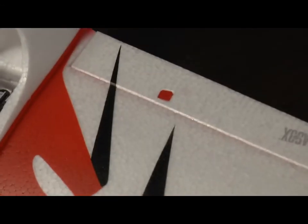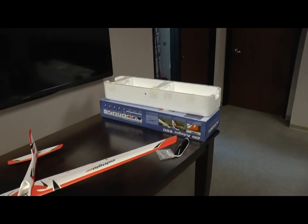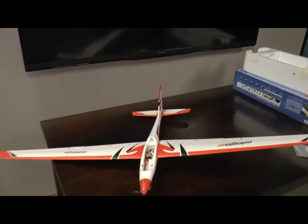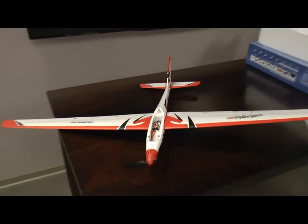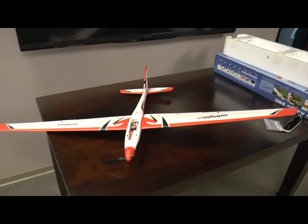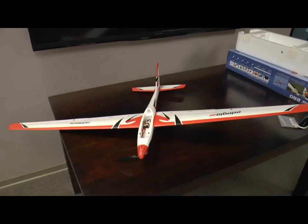Otherwise the Adagio has gone together very quickly and easily. I'm going to save the box because if I take it apart I can put the wings in the box to have them protected. I will never be removing the tail since it's glued in place, so it will never go back in the box. But I'm saving the box because it's relatively small and very protective of the thin wings. For this flying season I will be keeping the plane together fully, as it will transport in my car without any problem assembled.